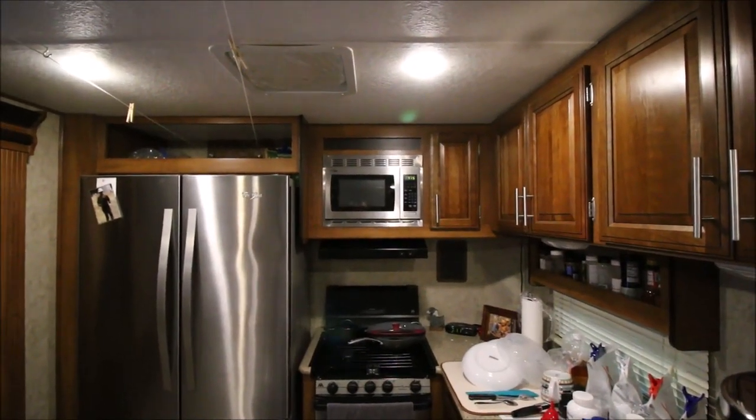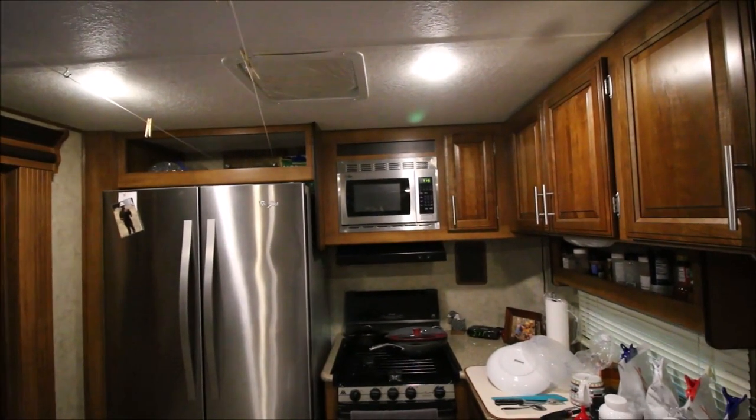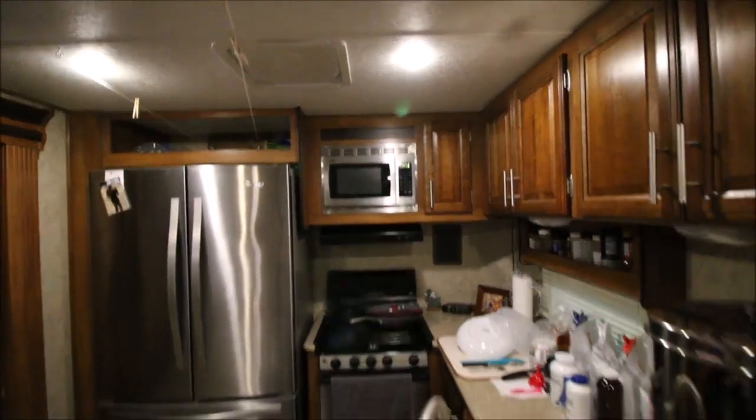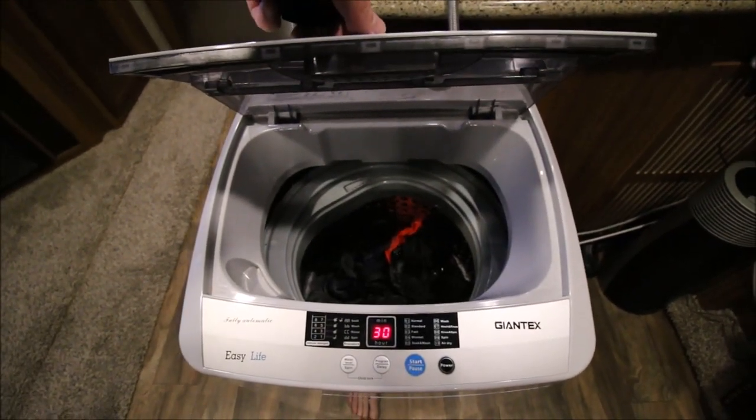I get a lot of questions from you guys on the other videos about cycles and how long cycles take. So it's now 7 o'clock p.m. and the wash water is draining out.